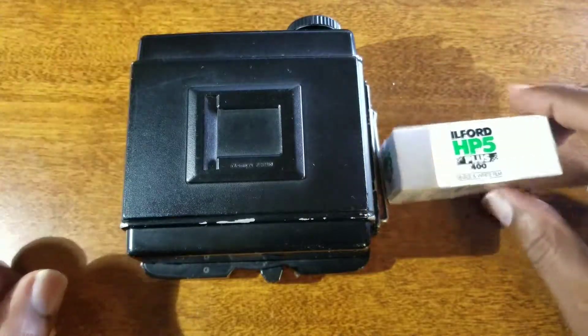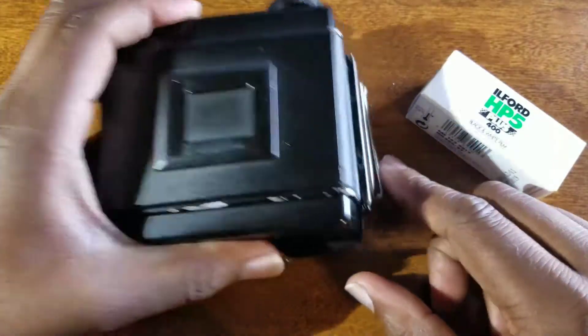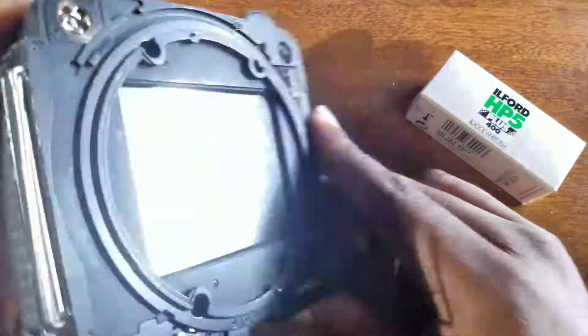I'm going to do a quick video on loading film into a Mamiya RZ67. I have the back removed. Definitely want to make sure you have your dark slide in, or it could be big trouble for you.